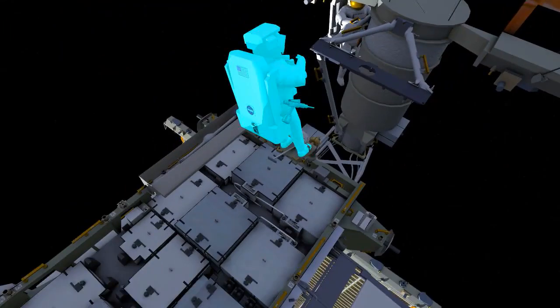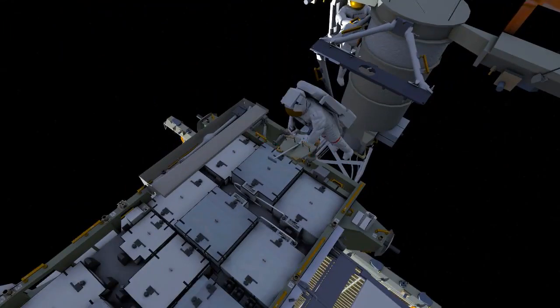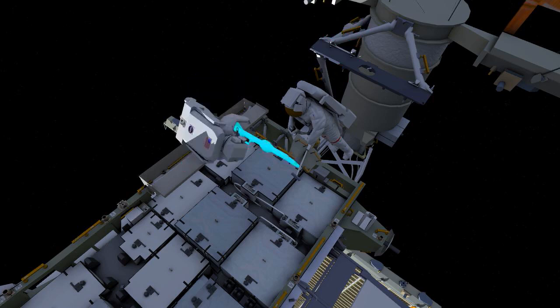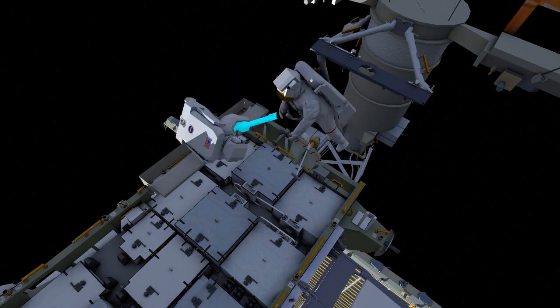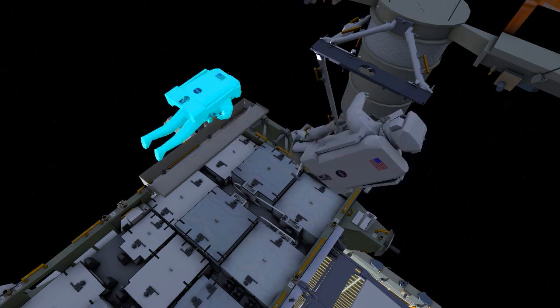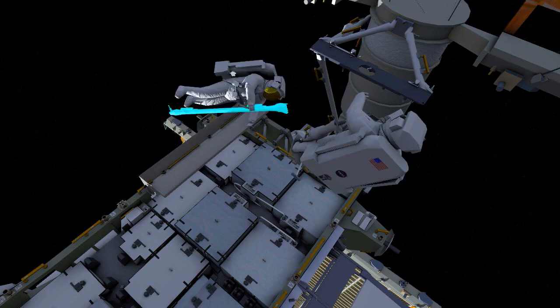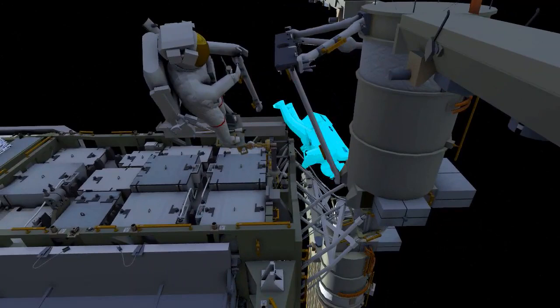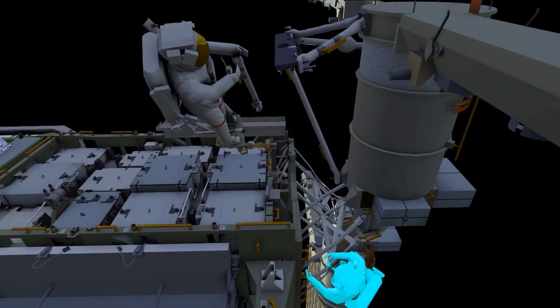EV1 will reposition the APFR and get back in after getting the mid strut on her BRT — BRT standing for body restraint tether. She'll get back into the portable foot restraint, receive the right lower strut, and then EV2 will translate around the mass canister for access to the installation point for the right lower strut.